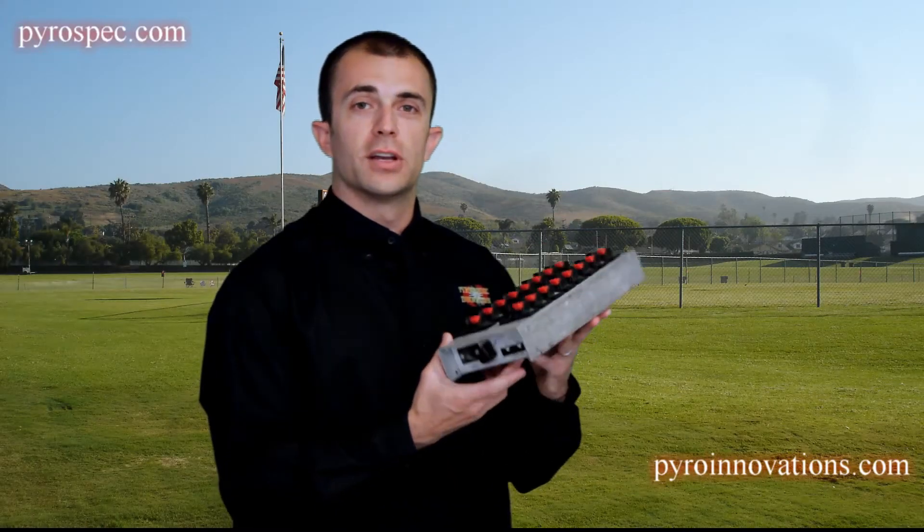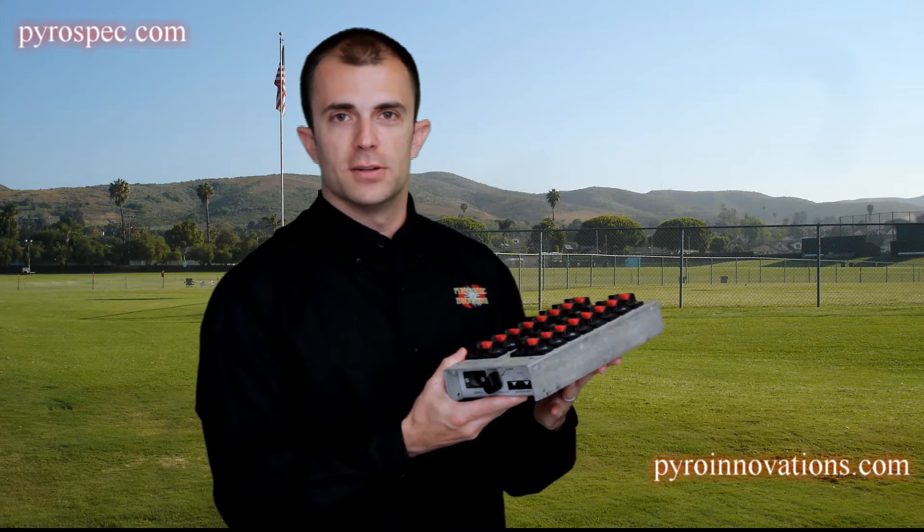This is the PyroDigital Field Module. It's used in conjunction with the PyroDigital Firing System. You would attach this to a group of racks, or leave it on the ground for a group of low-level devices such as cakes, candles, etc.